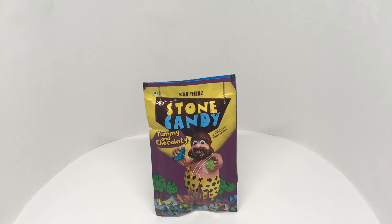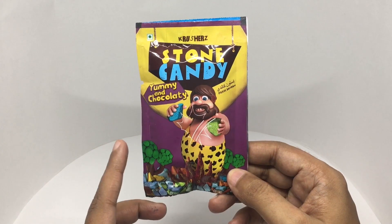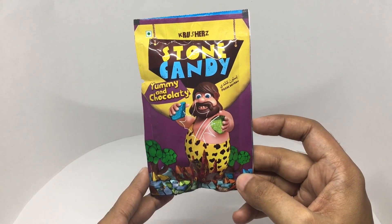Let's take a look at this Crushes Stone Candy. It comes in this beautiful packaging — yummy and chocolatey. It's a bonbon and a vegetarian product.